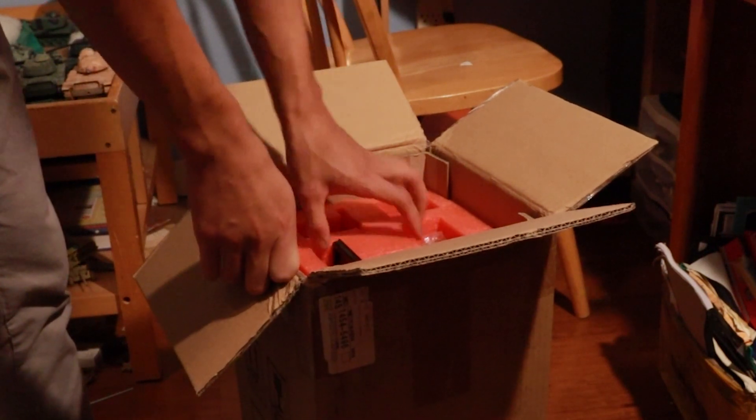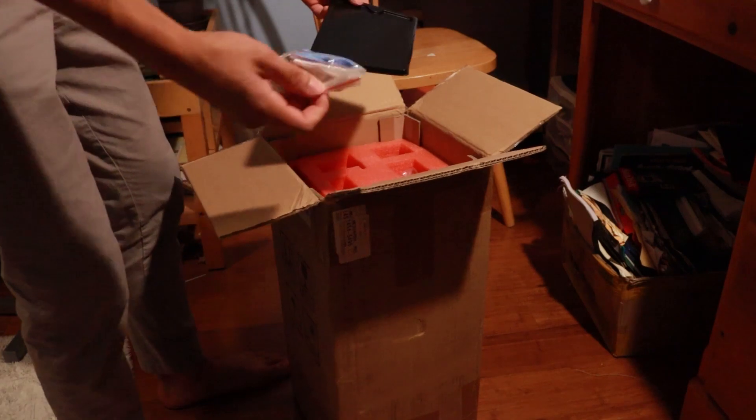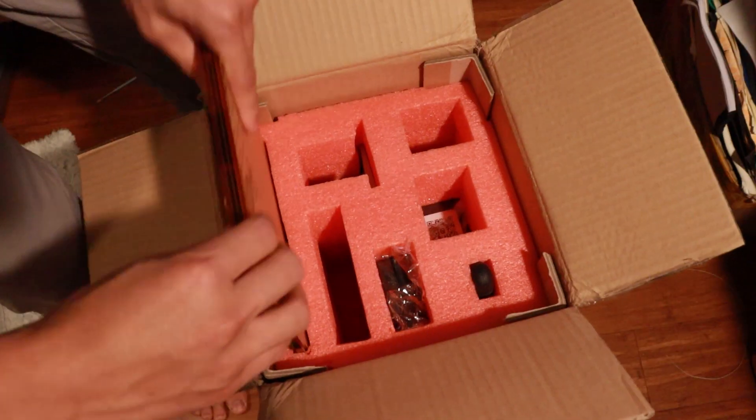It arrives neatly protected and packaged. It comes with some cables, tools, and some wood.